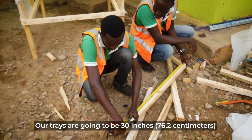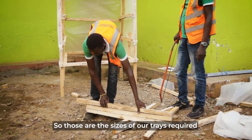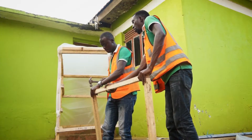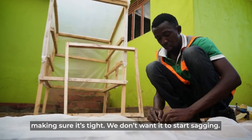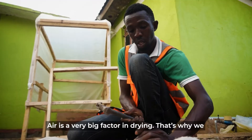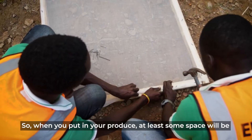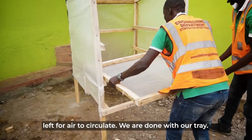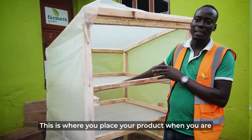Our trays are going to be 90 by 79 centimeters — those are the sizes that fit well inside our dryer. Now we are attaching the net to the tray, making sure it is tight so it doesn't sag. Air is a very big factor for drying, and the net allows air to saturate around the product, leaving spaces for airflow. We are done with our tray — this is where you display your product when drying.